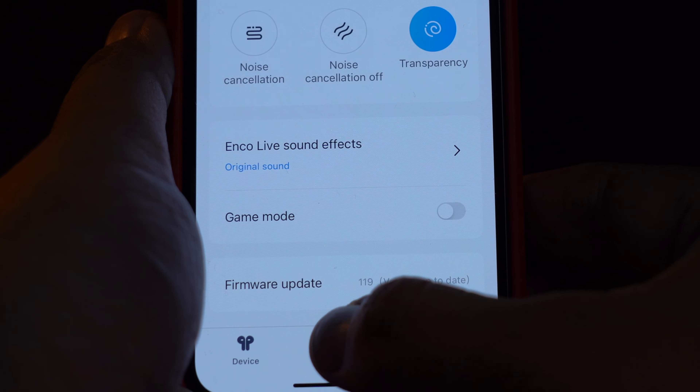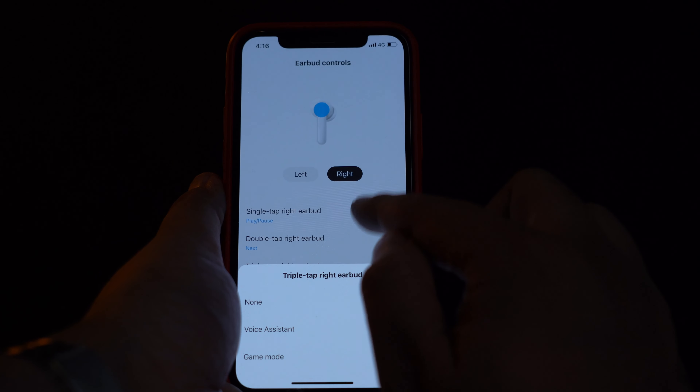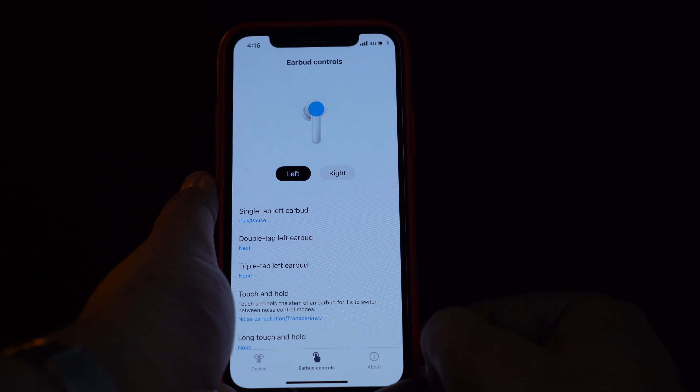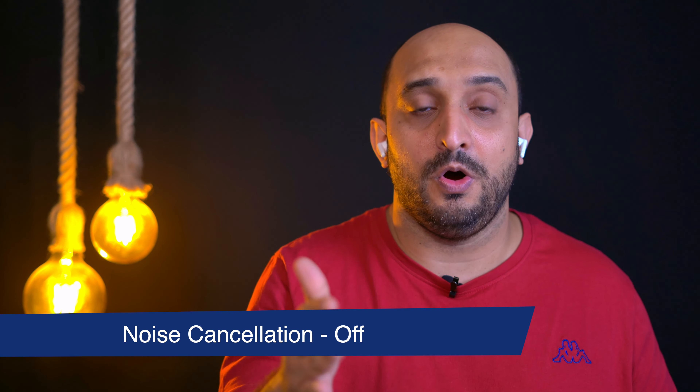By tapping on the options in the app you can customize your earbud controls. For example, a single tap on the right earbud can change to the next track, a double tap goes back to the previous track, and a triple tap can switch to game mode — three options per earbud, six in total. If you tap and hold, it can cycle through all three modes: noise cancellation on, noise cancellation off, and transparency mode. So many functions accessible without even touching your phone.